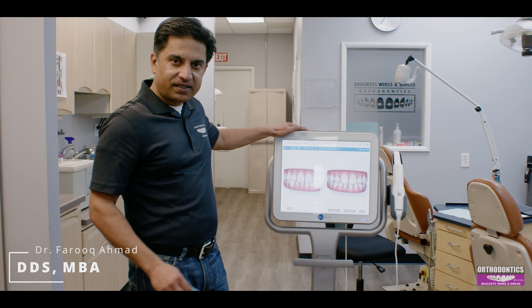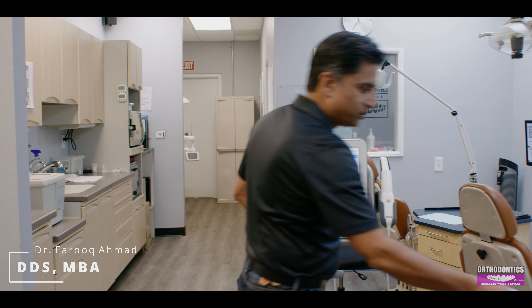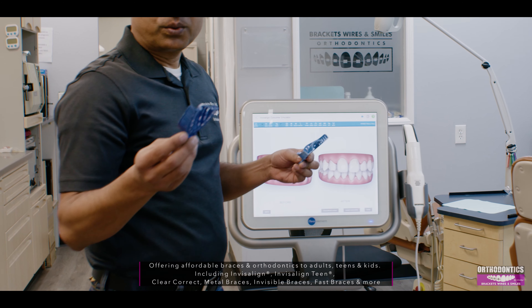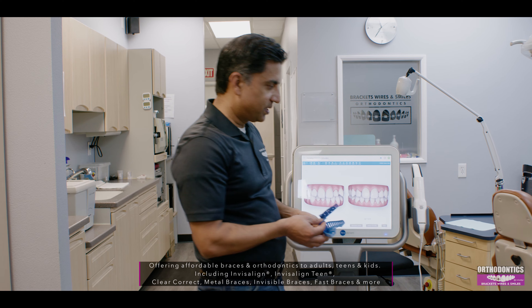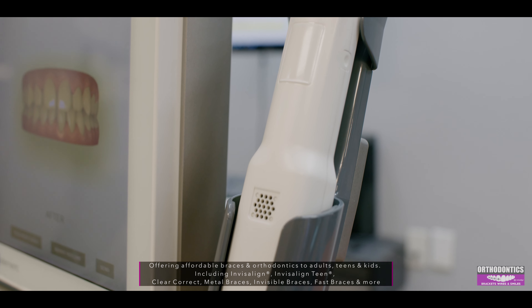I want to talk about this technology that we've got here — it's really cool. Back in the days we used to use these impression trays with all the glue and all the tough material, but nowadays we can actually scan your teeth with a little camera that we put in your mouth and scan your teeth.